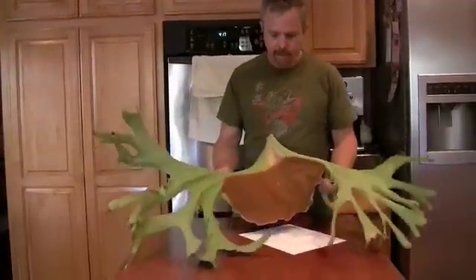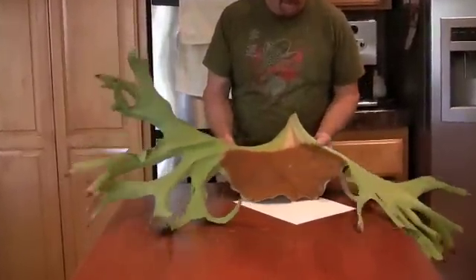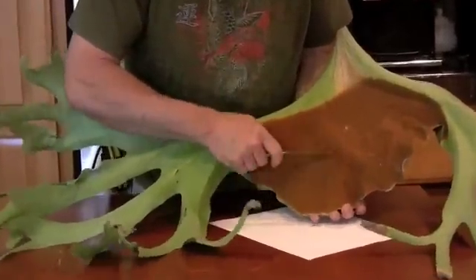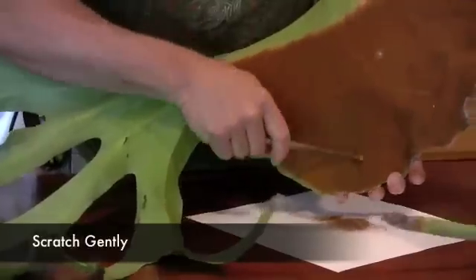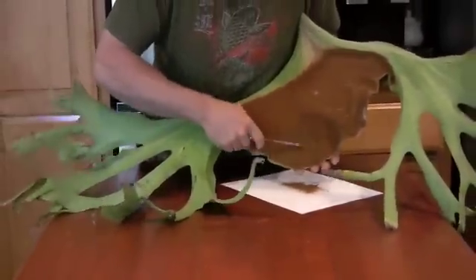I'm going to collect some of the spore off this spore patch on the bottom of this platycerium superbum. What I'm going to do is take a butter knife, hold it over a white piece of paper, and scratch it off until I get a decent little pile which I'm going to use.